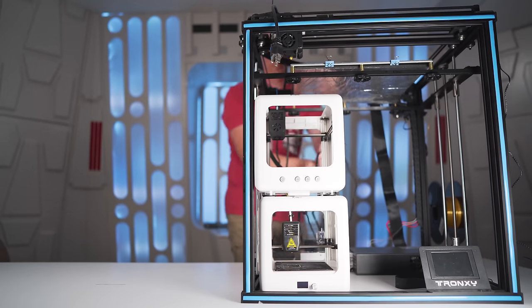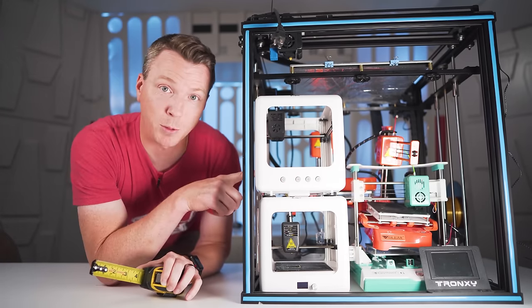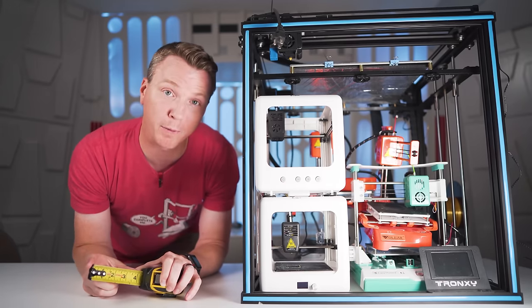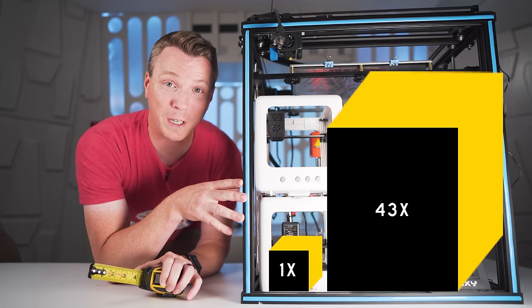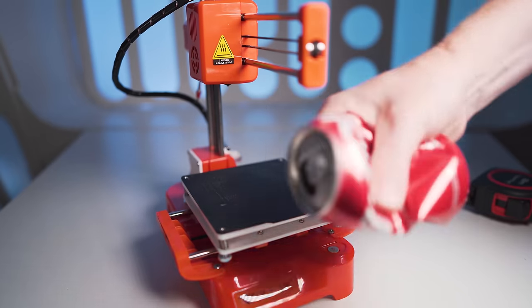One, two, three, four, and five — with lots of room to spare. Each of these little printers will print a volume of about 100 by 100 by 100 millimeters, so that's approximately a cube of about four inches. By comparison, a larger printer like this Tronxie can actually print something 43 times larger than that, which is insane. So these are pretty small printers, almost as small as they come.